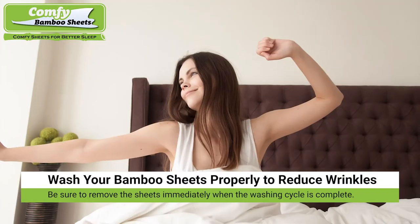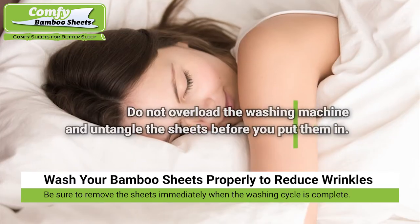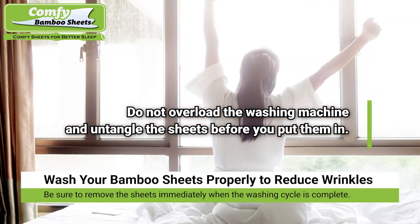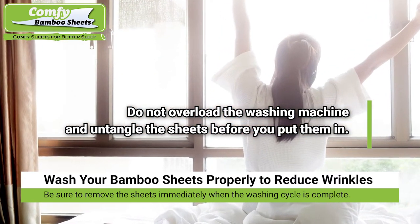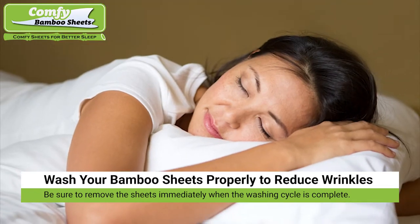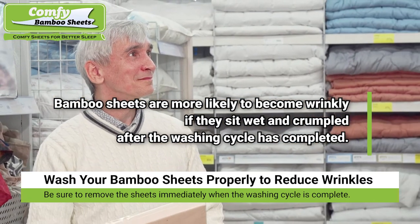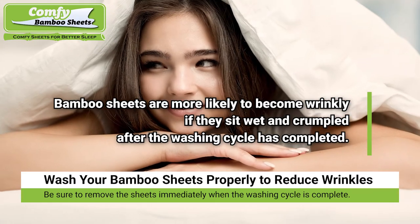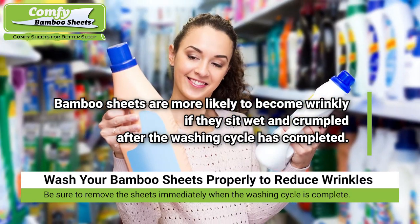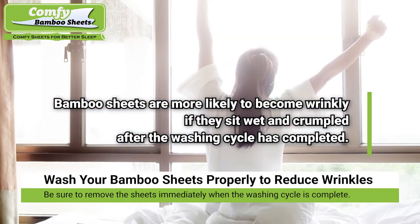Wash your bamboo bed sheets properly to reduce wrinkles. Before you wash your bamboo sheets, separate them from the rest of your laundry. Also, do not overload the washing machine and untangle the sheets before you put them in. Choose the cool water setting and use a gentle or delicate cycle. Be sure to remove the sheets immediately when the washing cycle is complete, as bamboo sheets are more likely to become wrinkly when they sit wet and crumpled.